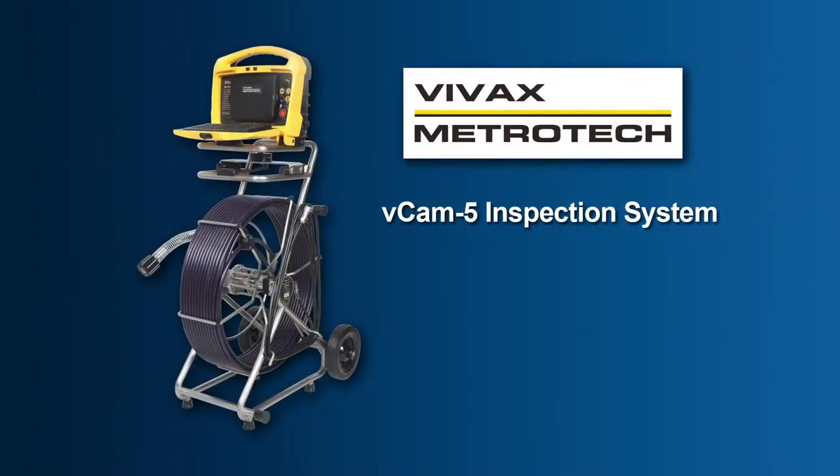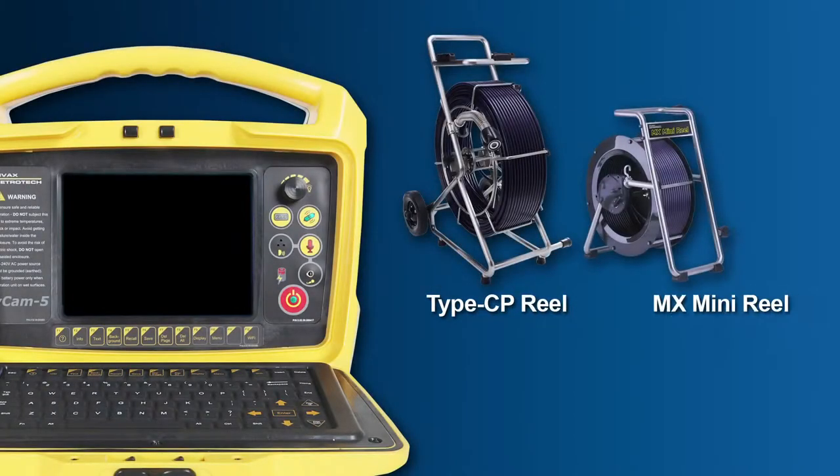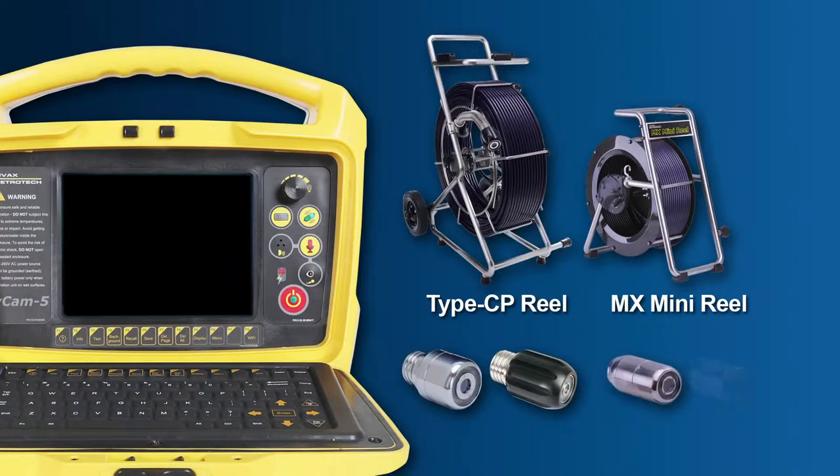The VCAM-5 inspection camera from Vivax Metrotech gives you the flexibility to cover a wide range of lateral inspections. Our VCAM-5 systems offer both a standard size reel and a mini reel, both with user changeable camera heads.